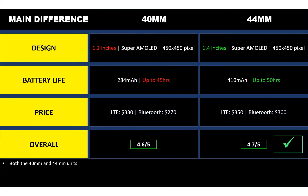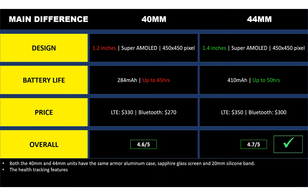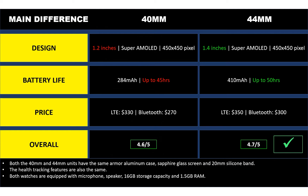Both the 40mm and 44mm units have the same armor aluminum case, sapphire glass screen, and 20mm silicone band. The health tracking features are also the same. Both watches are equipped with microphone, speaker, 16GB storage capacity, and 1.5GB RAM. The Galaxy Watch 5 runs on Wear OS 3.5 with Google Pay, Google Maps, YouTube Music, and more.